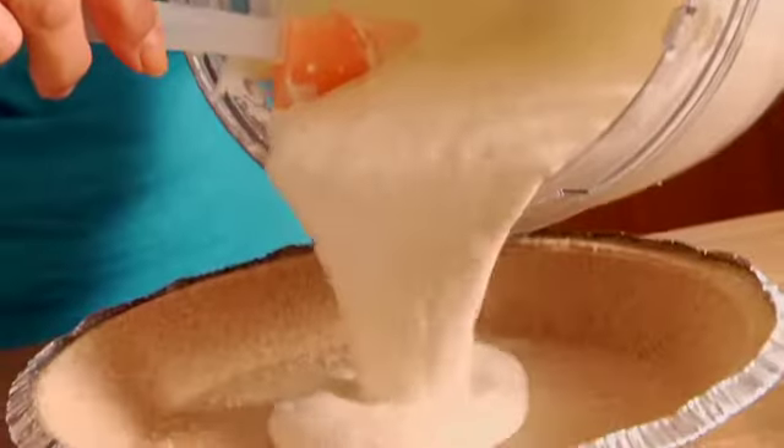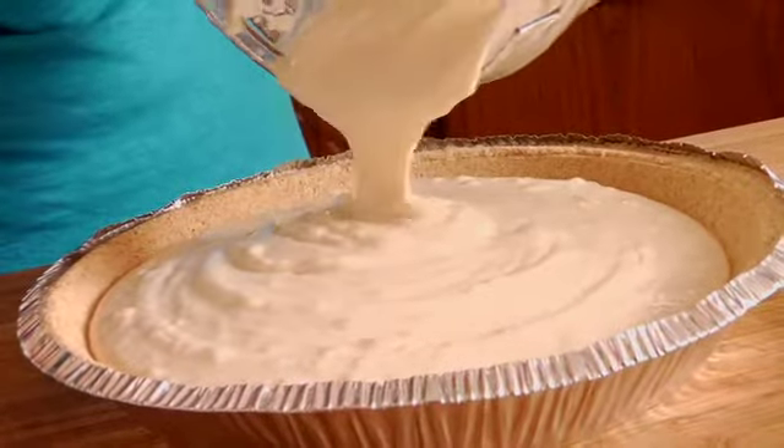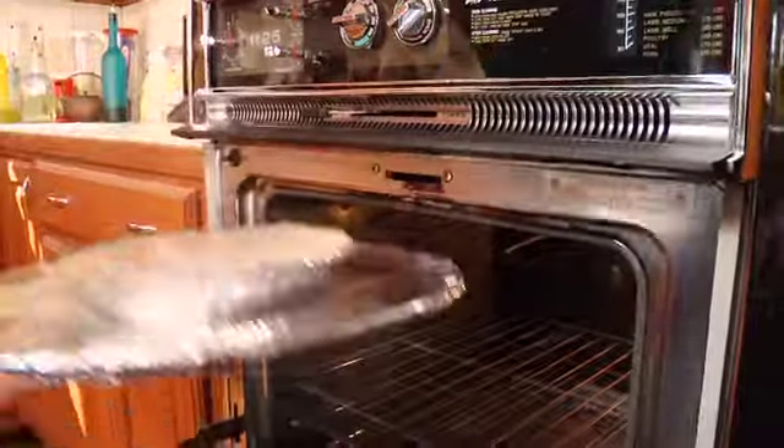Now that my mixture is finished, I'm going to smooth it into a prepared graham cracker crust. I'm using the prepared crust because I don't like to make the homemade crust, but if you have your own favorite recipe for graham cracker crust, by all means use that. Smooth out the top and pop it in the oven for about 30 minutes.